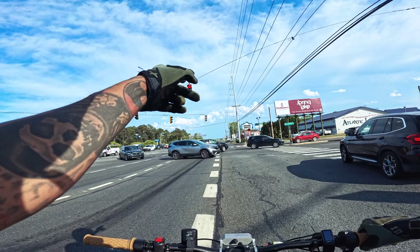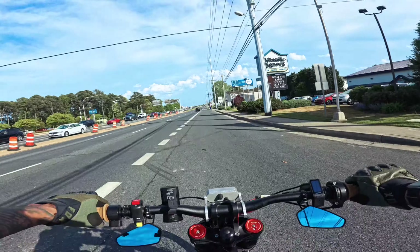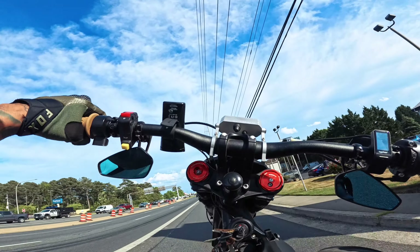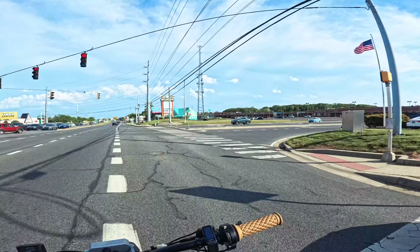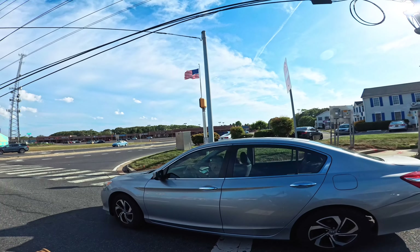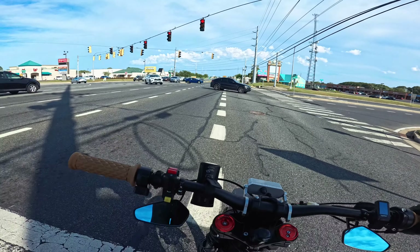What the heck is going on? Look at that — that's Delaware drivers right there. There you go, my one Route One wheelie for you guys. When I do ride on the road I do like leaving people a little bit of room on the side.